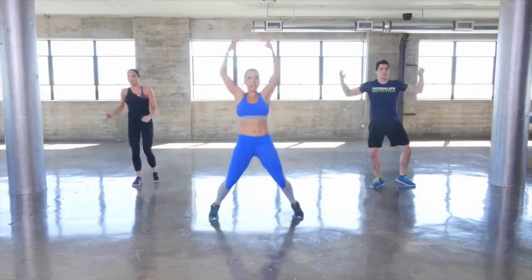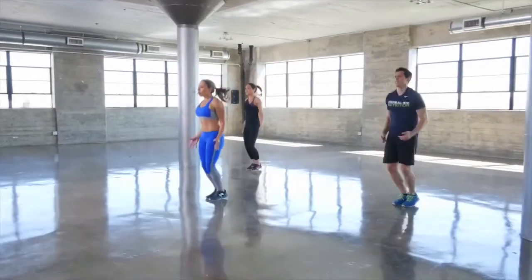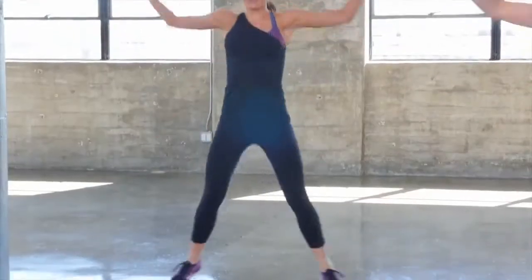This time full jumping jacks, arms all the way up overhead. When you're warming up, it's perfect to start out slow and then make those moves more dynamic as you go.